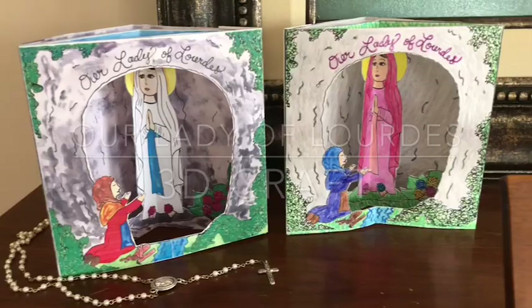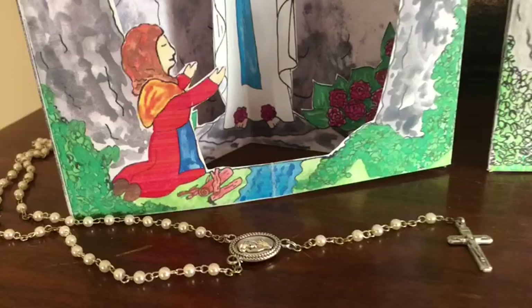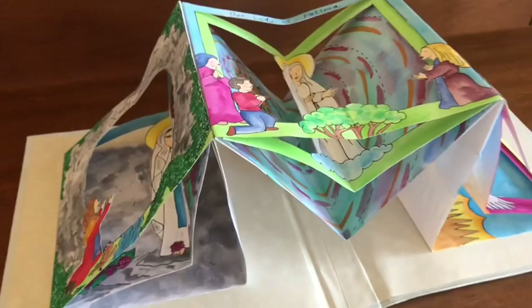Hey y'all, it's Lacey the Catholic Icing lady here. Today I want to share with you a printable Our Lady of Lourdes craft. It's a 3D diorama you can print in black and white or in color. All you need to assemble it is scissors and tape. The really cool thing about this craft is it works just like a pop-up book. I already have three different Mary's designed: Our Lady of Lourdes, Our Lady of Fatima, and Our Lady of Guadalupe. After your kids make these, they can be taped end to end to be displayed in a line or go around a circle and sit up like a honeycomb.